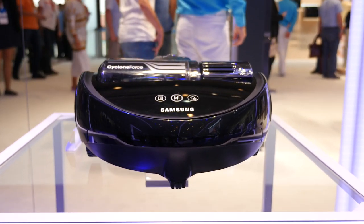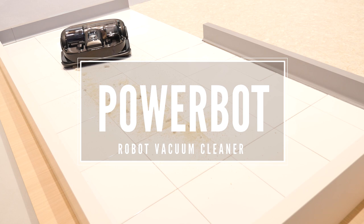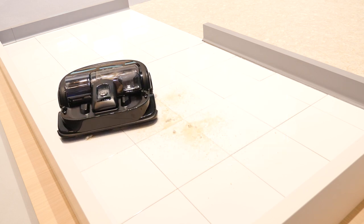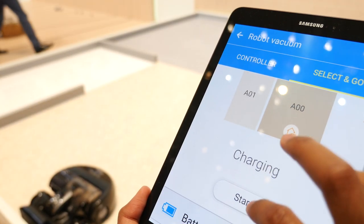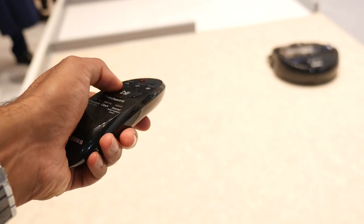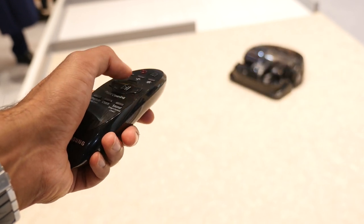Finally we have the PowerBot, the robot vacuum cleaner. This has some solid suction power, a lot more than other robot vacuum cleaners out there. And with its 10 sensors and onboard camera, it can create a complete map of your home and will calculate the most efficient cleaning path. If you want more control or just want to target a specific area, there is a remote control included which lets you guide the PowerBot as you need.